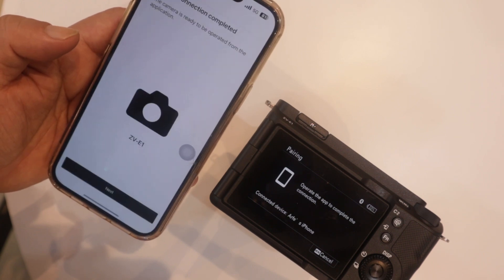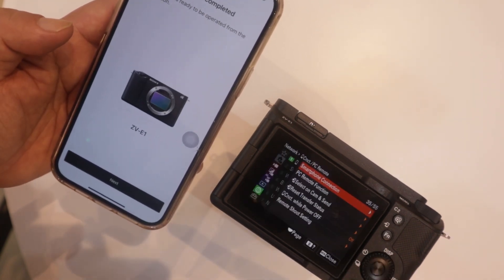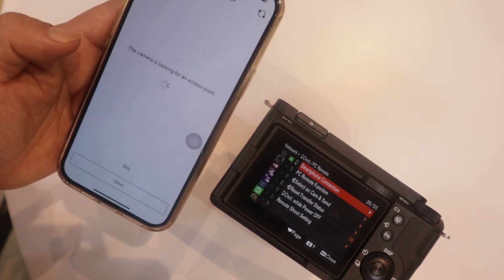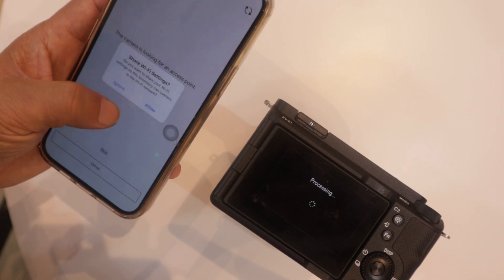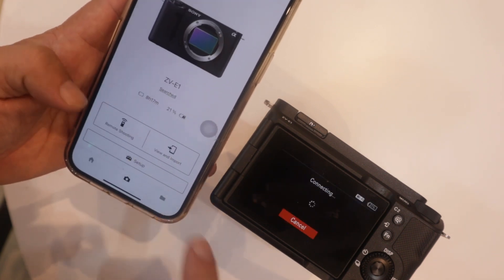It will show your iPhone name — just press OK, then Next. Confirm what comes up, press Yes, then OK. The camera is now processing and looking for an access point — press Allow, then Next.